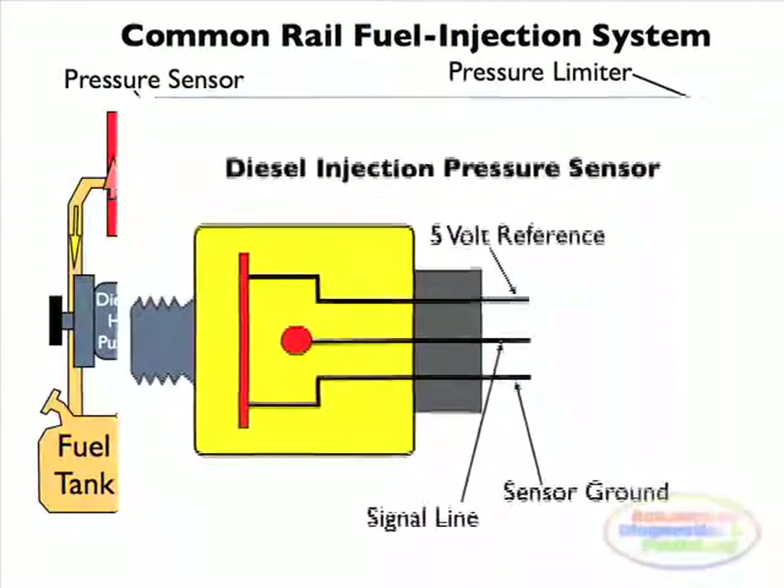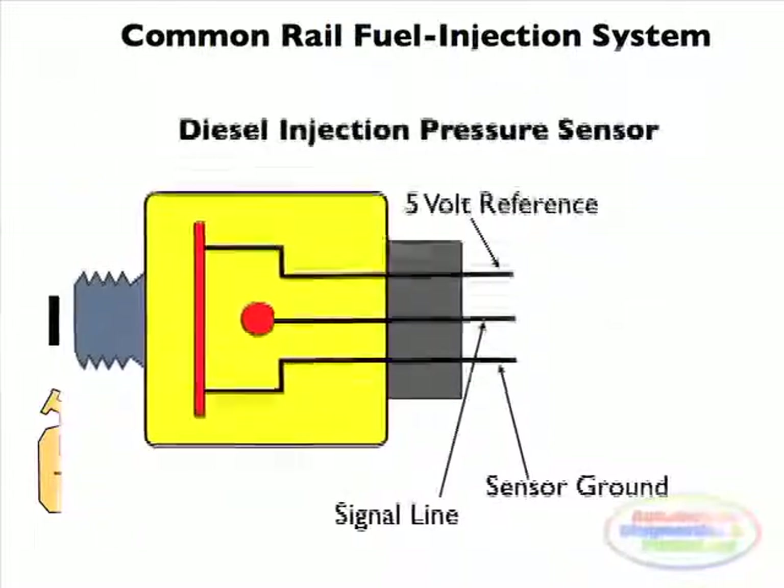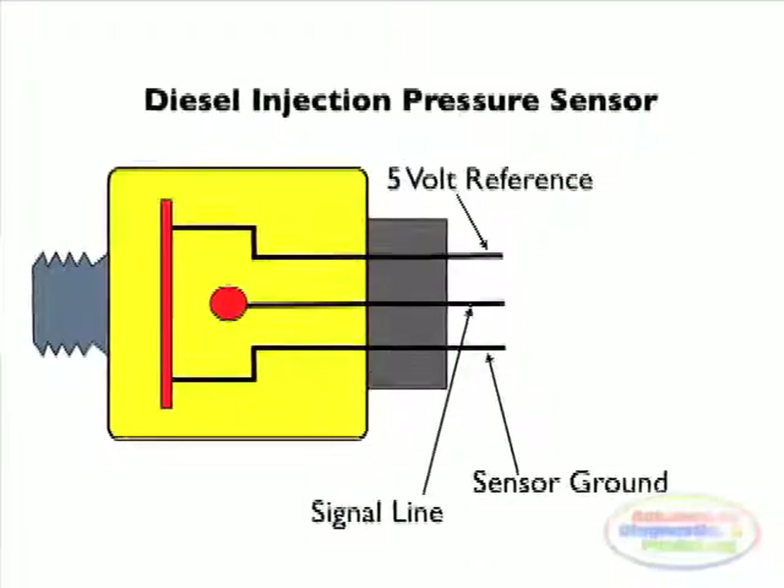To test the pressure sensor electrical points, you need to prove the reference voltage coming from the ECM, the signal line, and sensor ground.